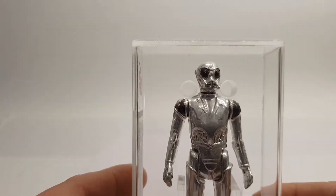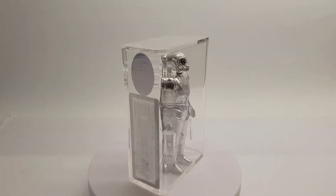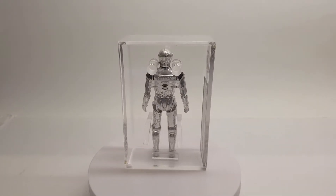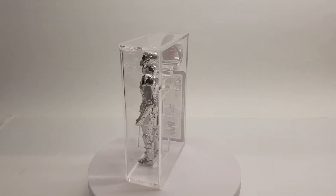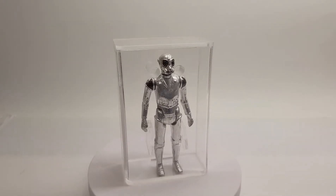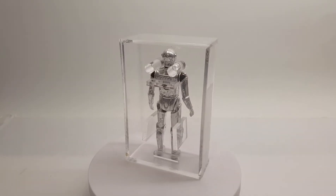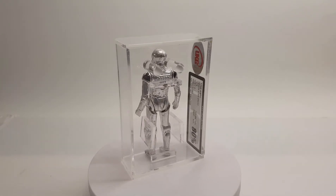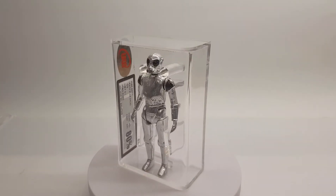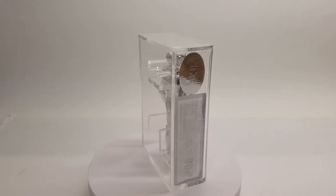Well, guys, I just thought I would share this new pickup — the Death Star Droid. I hope you enjoyed that, guys. Don't forget, if you enjoy my videos, subscribe and hit that like button. Check out my playlist — I've got quite a few videos up now. I've been here nearly 12 months and I've got 49 subscribers — it'd be nice to hit that 50. But that's been my Death Star Droid, UK G graded. Thanks a lot, see you soon.